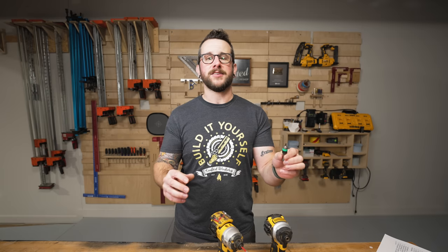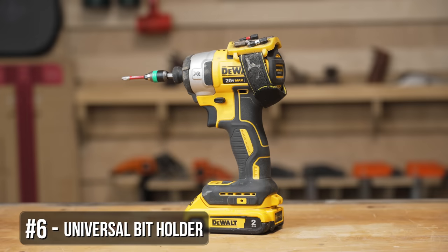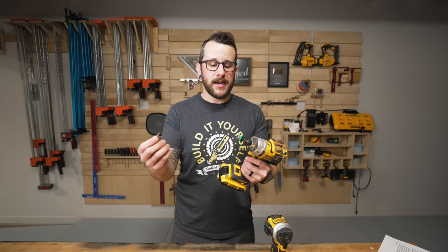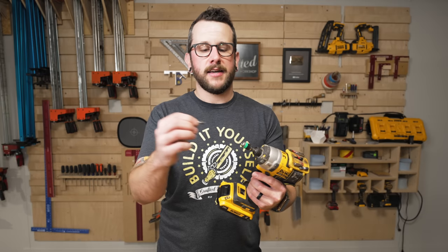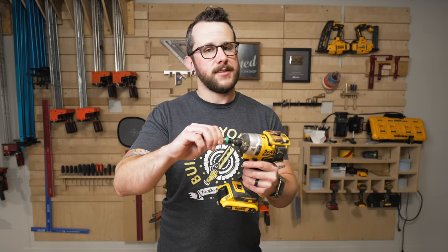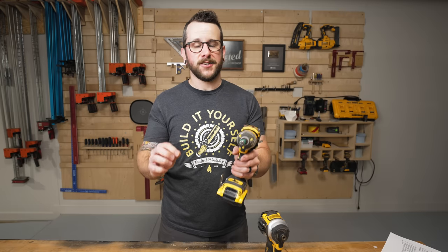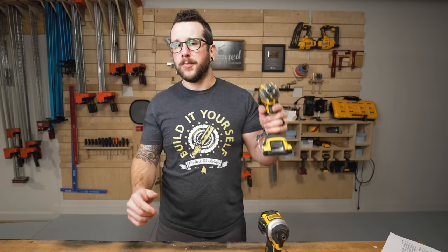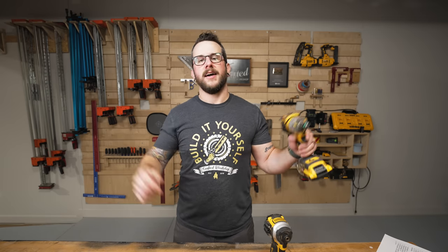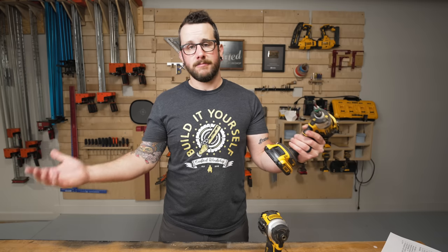Another accessory I get a lot of questions about is this bit holder made by Wira. I absolutely love it, and one of my favorite features is that you can change the bits one-handed — I don't know why that's not standard, but I've had so many bit holders where you can't do that. It has this click-unlock motion that allows you to quickly remove your bit, and there's a magnet inside to magnetize your bits so you don't lose your screws. It locks into place super firmly. One of the more frustrating things when driving a screw — especially up on a ladder — is pulling your impact driver away and the bit stays with the screw and falls to the ground. This handles that perfectly. It works fine with both smaller bits and longer two-inch bits, and I have one for every one of my impact drivers.